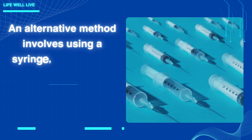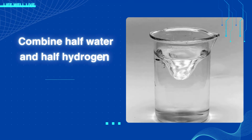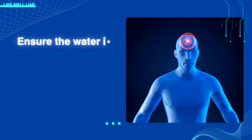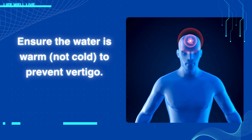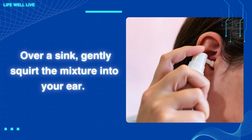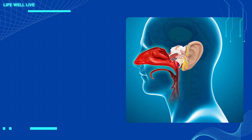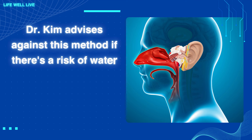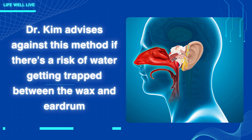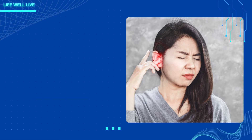An alternative method involves using a syringe, which many people find effective. Ensure the water is warm, not cold, to prevent vertigo. Over a sink, gently squirt the mixture into your ear. This can help dislodge and remove the wax. Dr. Kim advises against this method if there's a risk of water getting trapped between the wax and eardrum, as it can lead to bacterial growth and potential infection.